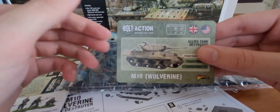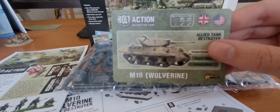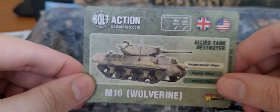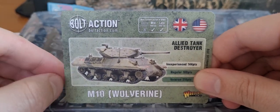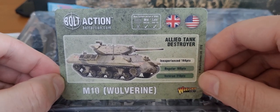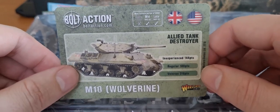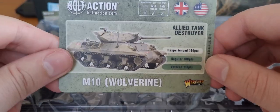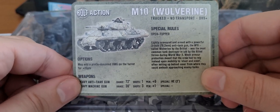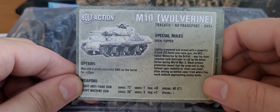More importantly, the card. Allied tank destroyer, mid-war to late-war. Inexperienced: 144 points. Regular: 180. And veteran: 216. Not bad — it's not too hectic on points for a tank destroyer. Special rules of course: open-topped, may add a pintle. Range 72, heavy anti-tank gun, pendant plus 6. Not bad at all. Damage value 8.